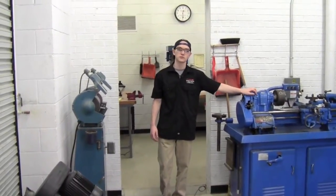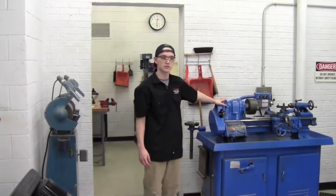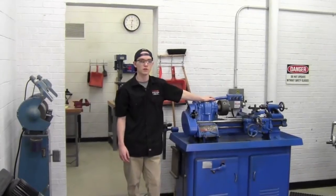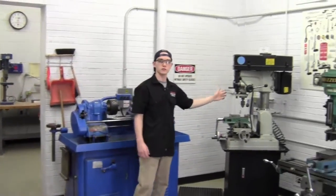This is the blue room, where you'll be completing most of your blue certification. To my left is the small lathe — if you need to do any turning or facing on small parts, this is the machine you'll use. In this corner is the milling and drilling machine, used if you're working on any wood or plastics.